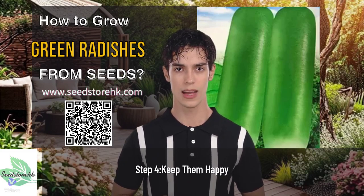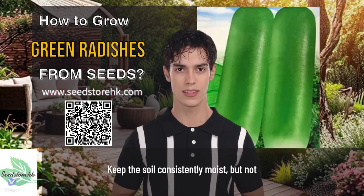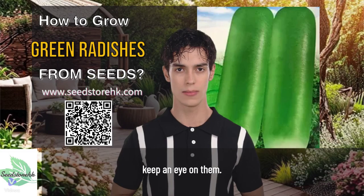Step 4: Keep them happy. Keep the soil consistently moist, but not waterlogged. Radishes are quick growers, so make sure to keep an eye on them. You can start harvesting them in as little as 20 to 25 days.